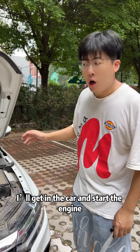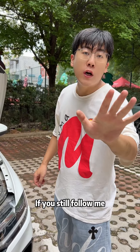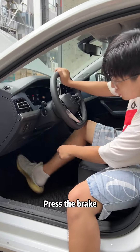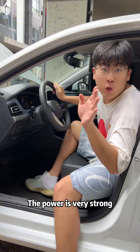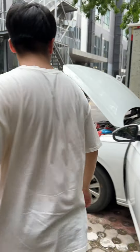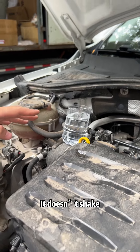I'll get in the car and start the engine to see if it still shakes. Press the brake. Start. Success! Press the accelerator twice — the power is very strong. Let's go to the front and take a look. Put the water cup on it. See it — it doesn't shake.